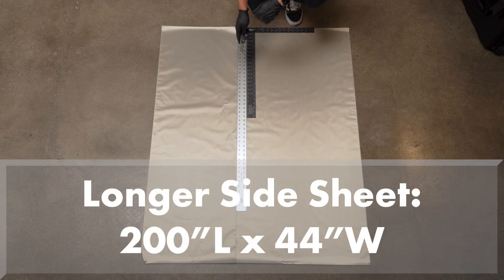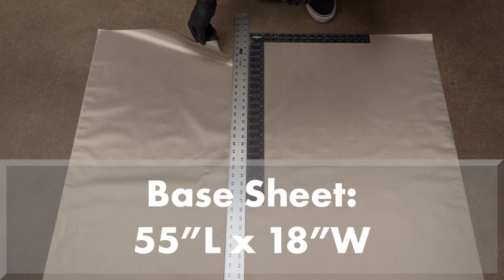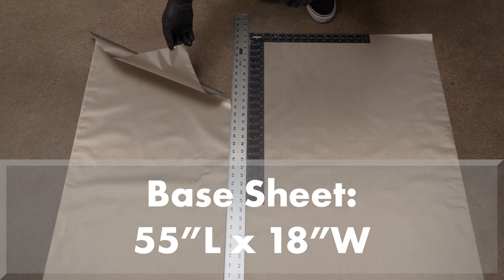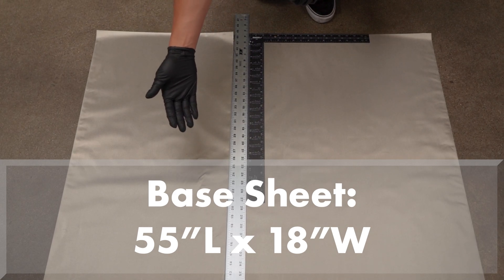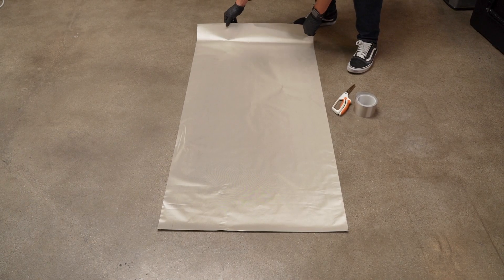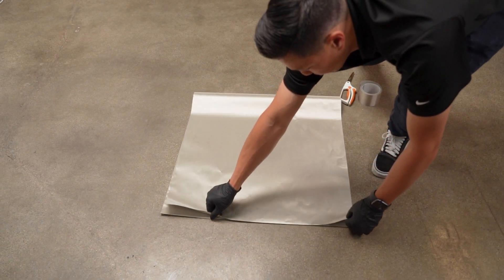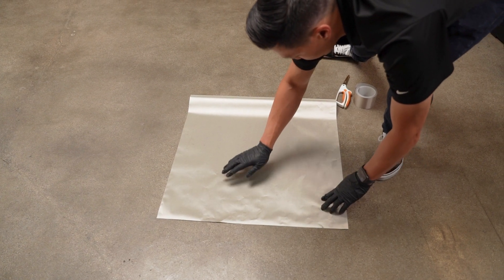Cut your Faraday fabric panel to create one sheet measuring 200 inches in length by 44 inches in width for the side sheet, and another sheet measuring 55 inches in length by 18 inches in width for the base sheet. The remaining fabric piece measuring 55 inches in length by 26 inches in width is scrap material and can be used for a separate smaller DIY project.